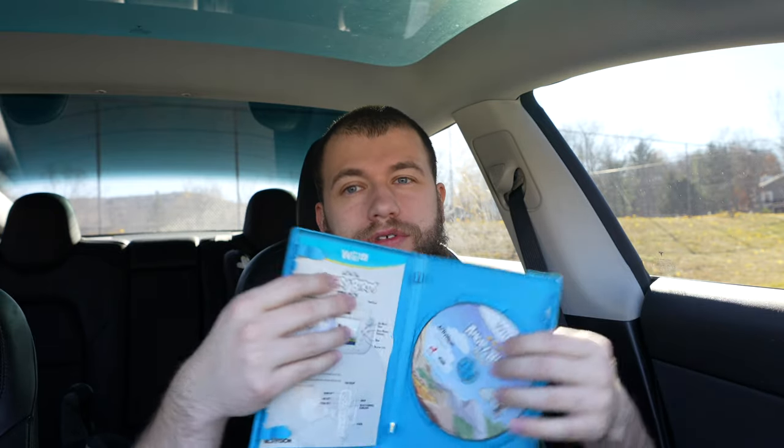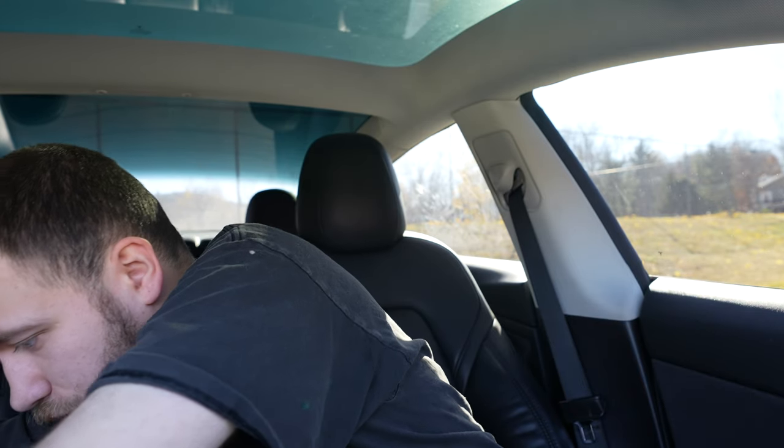Most Wanted U — complete. Angry Birds Trilogy — clear as well. I feel like a broken record but I'm actually pretty excited — so far we're doing really well. We only have one mishap, which is not bad.